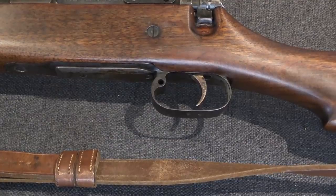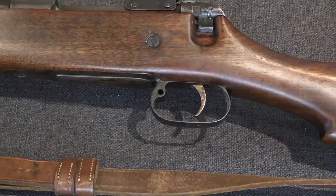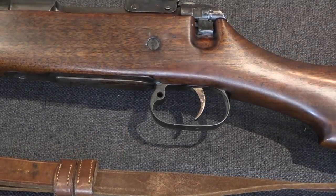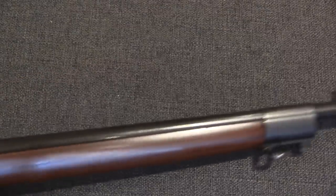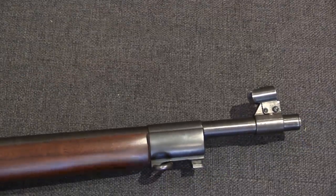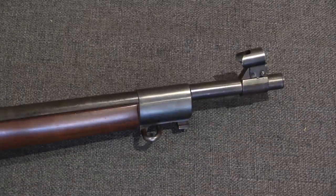The trigger guard is entirely different from any Ross pattern — much larger, and has a loop in it for a sling swivel. And then we have a long barrel, which is typical of Ross, but this is actually a smaller diameter than the Mark II or Mark III.